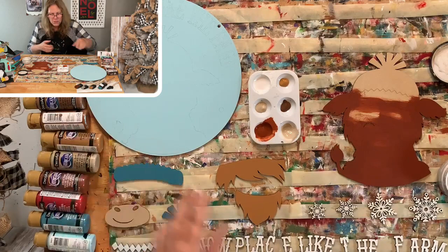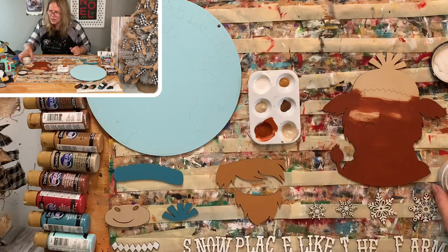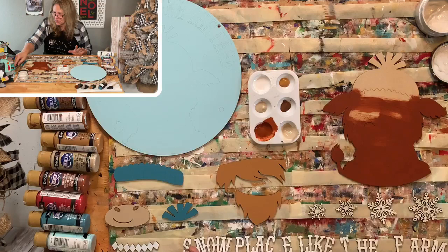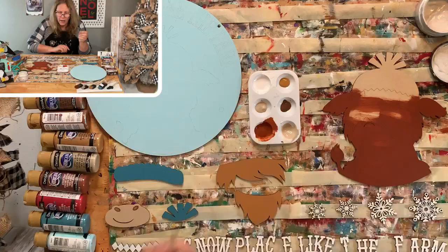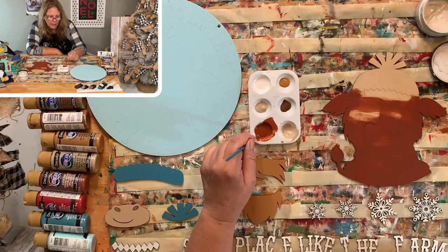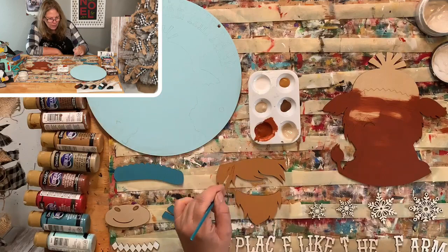Makeovers would be fun — makeovers of items from the dollar tree or the thrift store. What about once a month or twice a month doing a mystery box where somebody sends me items, I open it, and I create right then using everything that's in there? That would be kind of fun. Are there things you want to learn how to do? I can teach you how to sew — I definitely know how to sew.